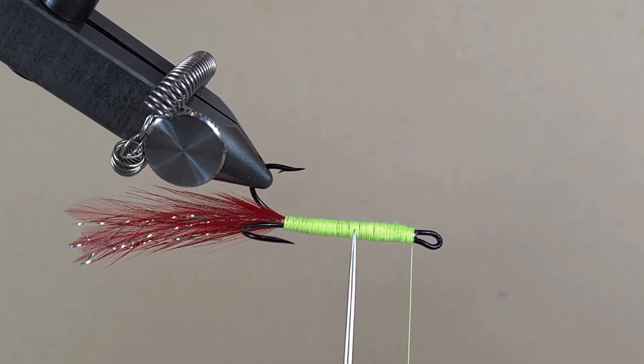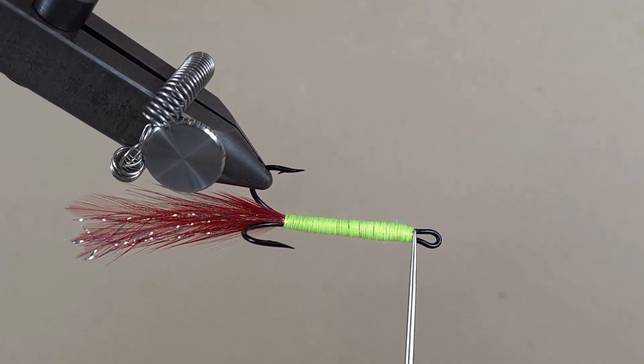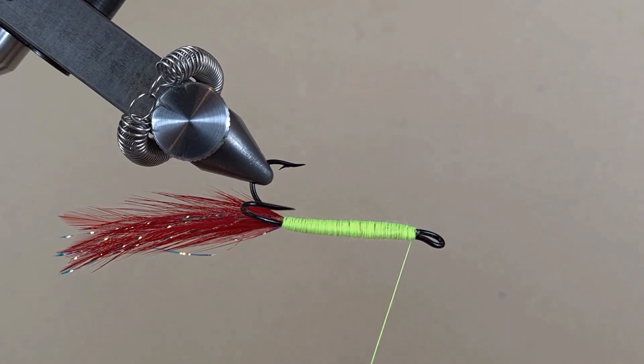Now guys, I can see there are still little gaps where the thread didn't cover all the body. I want it to be really bright, so we're going to do touching turns back and forward, and then that's the body done.